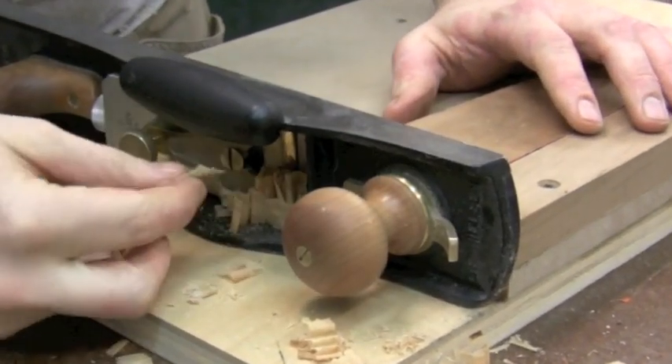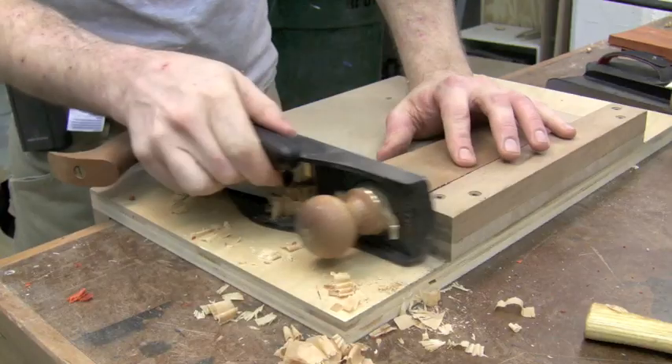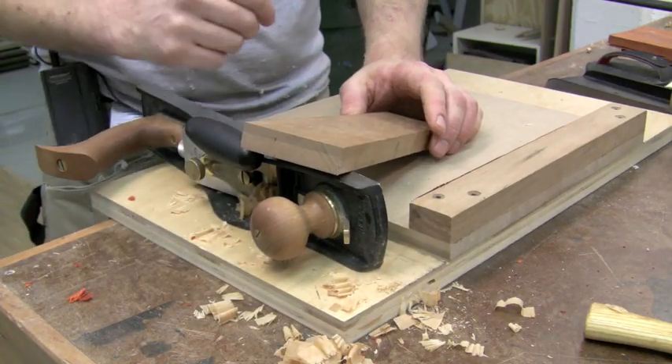Nice full-length shavings coming right out of the plane. Cleans up the end grain and makes it perfectly 90 degrees with no trouble at all.